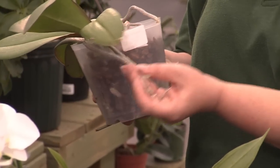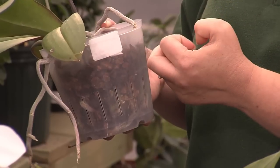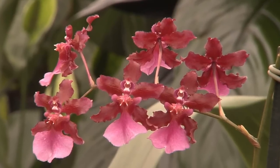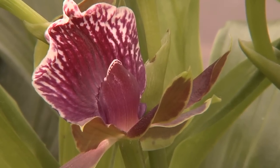You'll notice some gray roots that come out of the container. These are aerial roots. These also absorb water from the air. That's why you don't have to water quite so often. Orchids are so easy — they show you if they're getting too much or too little water. If you see your leaves turning yellow, they're getting a little too much. If the leaves crinkle or droop, they need a little bit more water.